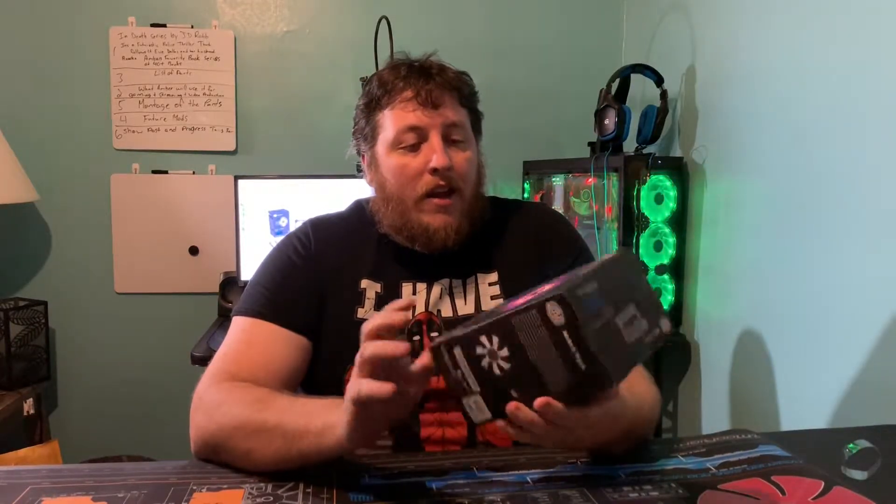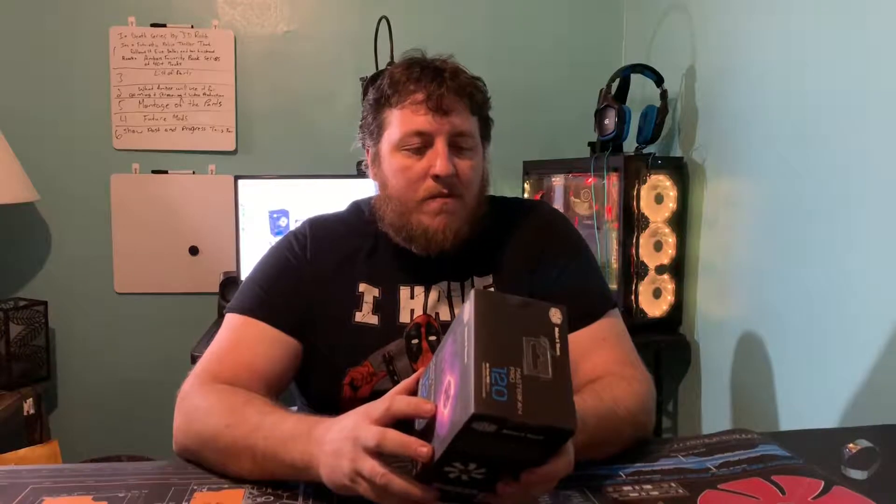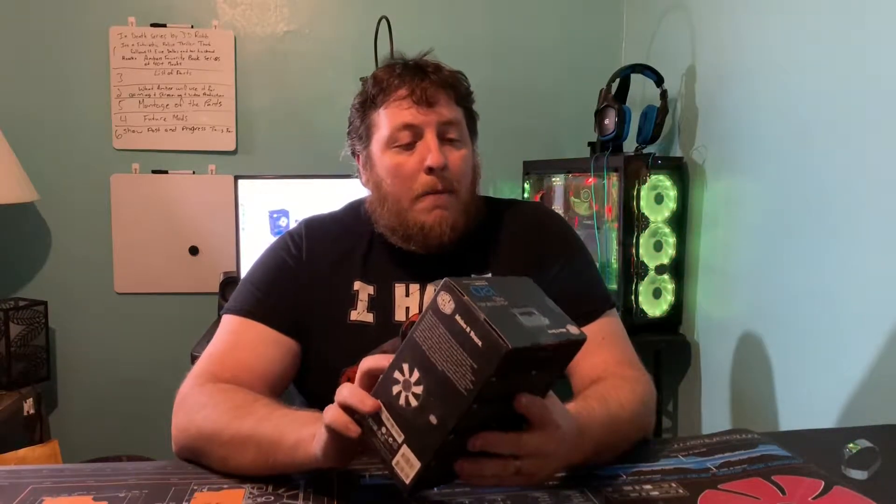I got it for my daughter for Christmas. If you're on a budget, right now on Amazon it's selling for $54.99, but you can oftentimes see these on sale for anywhere from $40 to $50. I think I paid around $40 for it.